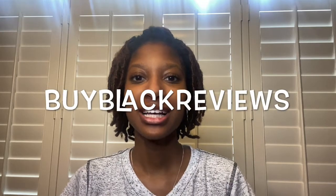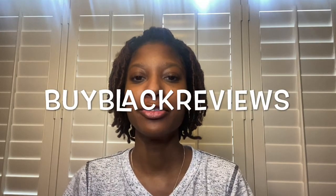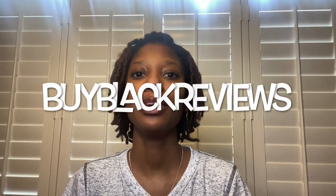Hello, and happy Valentine's Day! It's Taylor with By Black Reviews, and today we'll be reviewing With Purpose.